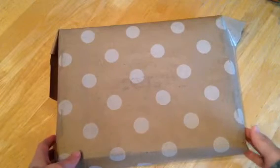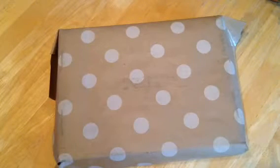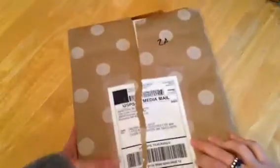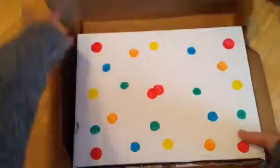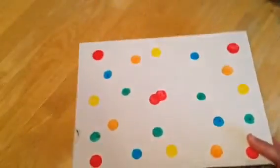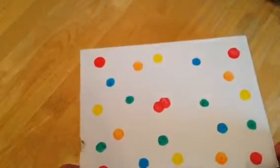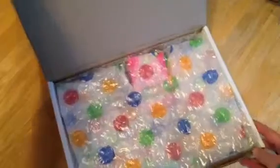This is the adult coloring box monthly subscription. It came in the mail in this nice paper. I've already pre-opened it to make this a little bit easier to video. The box inside looks like it's been hand colored. Let's open it up and see what's inside.